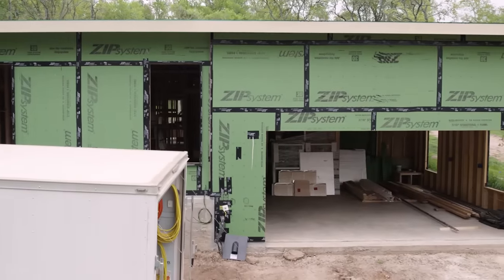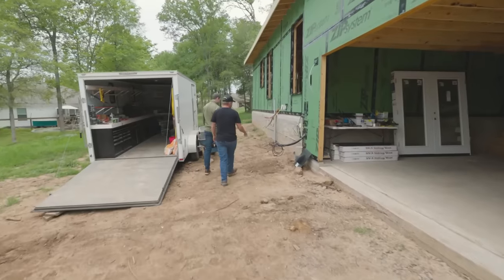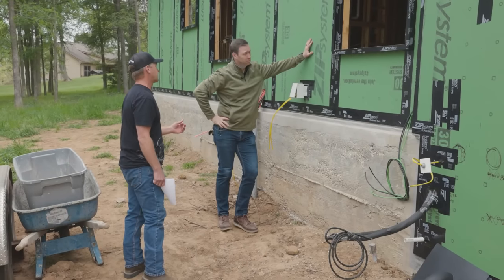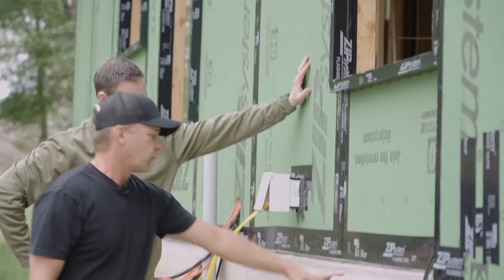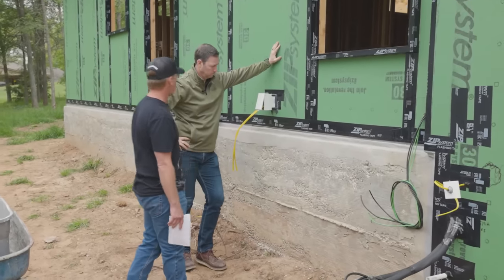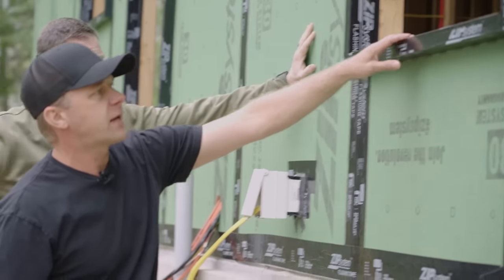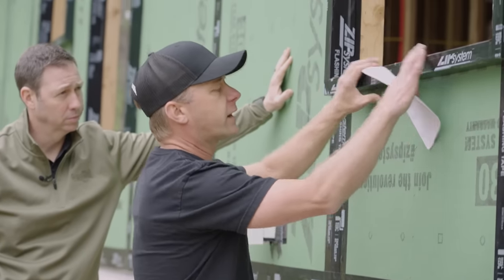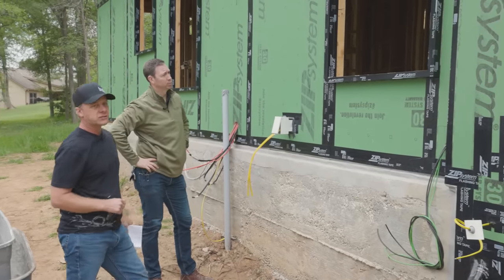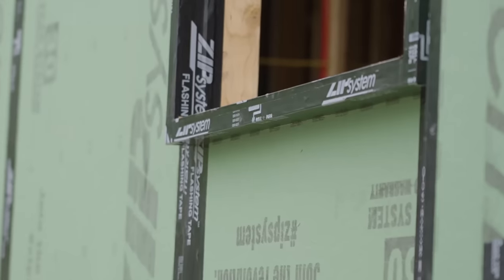Scott has window bucks coming out, indicating exterior insulation — he's planning two inches of poly iso using one-inch sheets so he can stagger the seams. There's a brick-ledge detail so the siding isn't sticking out too far when finishing the slab. The current tape is temporary; they'll go back and do liquid flash detailing on the inside corners to seal everything up properly.